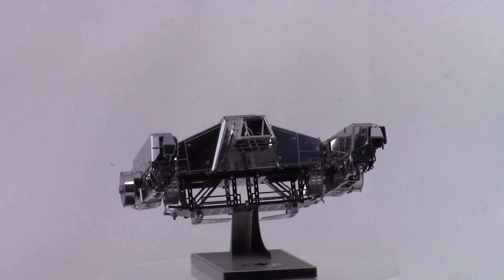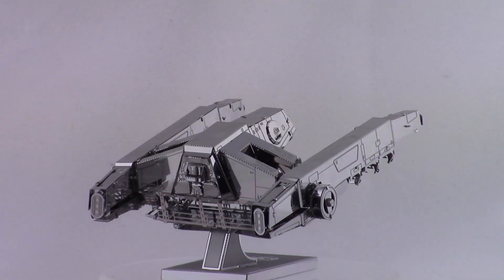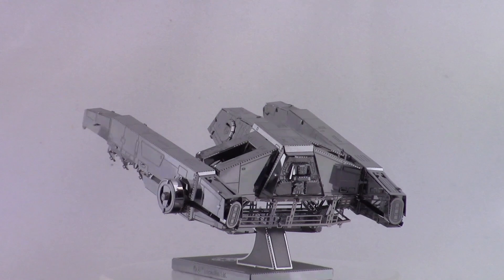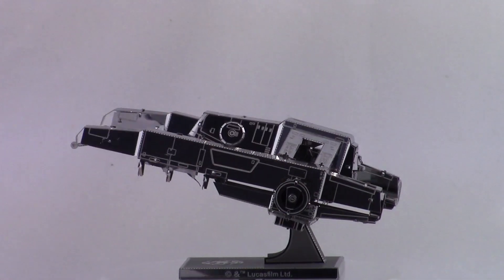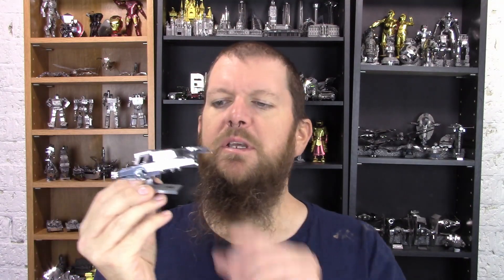Very simple, very clean, very easy to build model and I enjoyed building it. Not a big challenge — so if you're in for the big challenge, this is not it. But if you're in for an easier build, this is the way to go. Either way, you end up with a nice, clean, neat looking model to add to your collection.